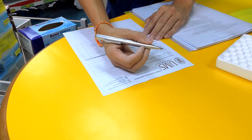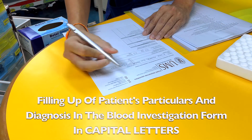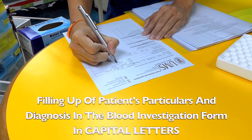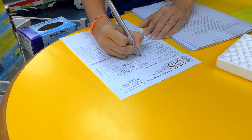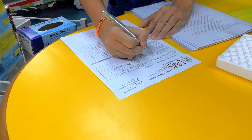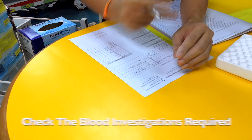After that, fill out the patient's bio data on the blood request form. Make sure all details are precise and the date is accurate, with the necessary diagnosis of the patient. Include the IC number with the necessary matriculation number, and most importantly check what investigations you want to request. Before you finish, check everything against the case notes to confirm it is correct.